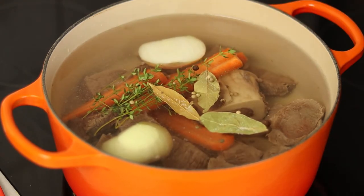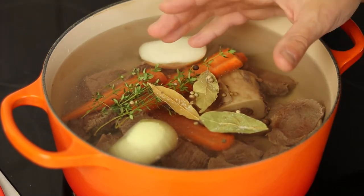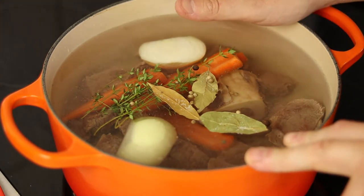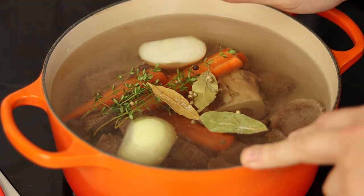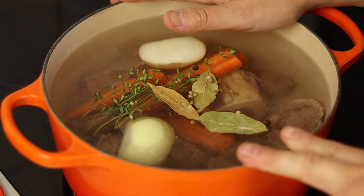The soup is nicely set up and we're gonna start it now. We're not gonna boil it super hard — we're just gonna simmer it to create a nice broth, simmer it for around one and a half hours. Put it on simmer and go do something else fun — maybe watch one of my other videos.